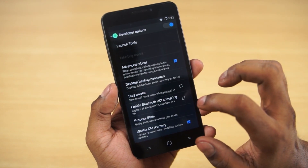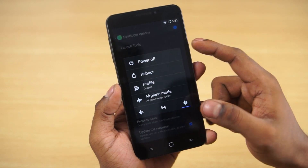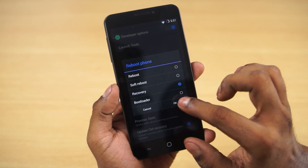Then quickly go into Developer Options, check Advanced Reboot, and now hold the power button, select Reboot, select Recovery, and hit OK.